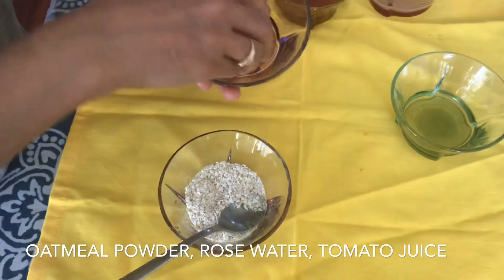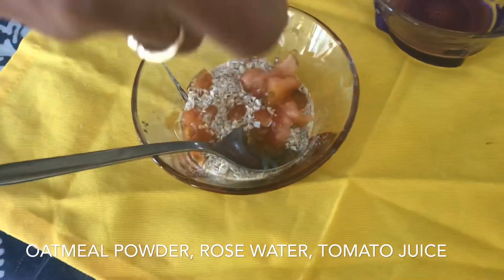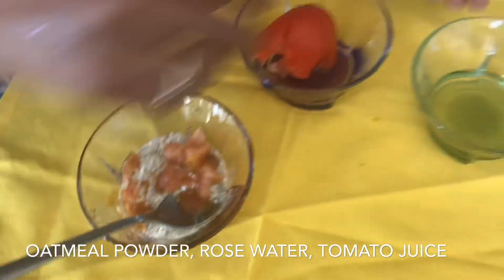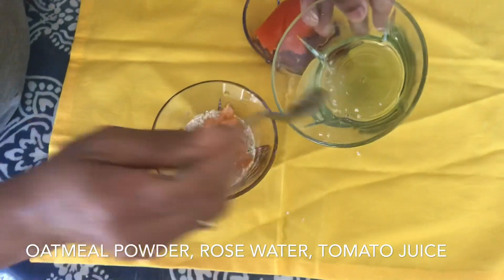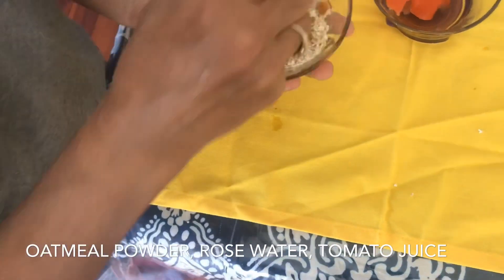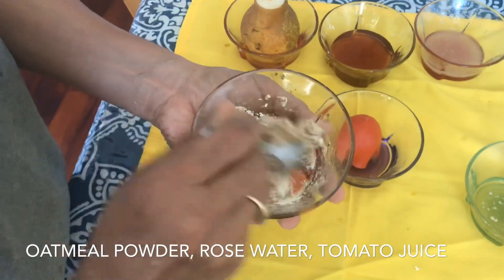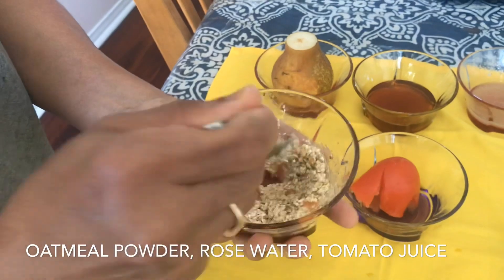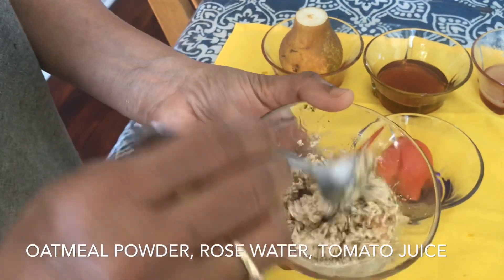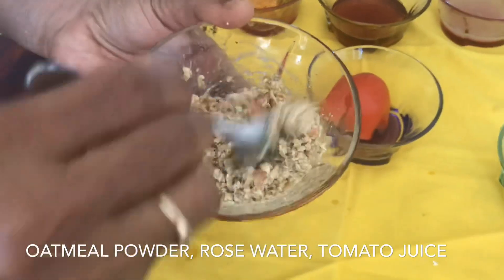I will add half of the tomatoes and mix them in. I will add 2 teaspoons of rose water, add it to the paste and scrub it. I will apply it to the dead skin. I will leave it for 10-15 minutes, then wash the scrub off.